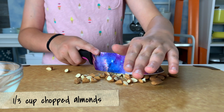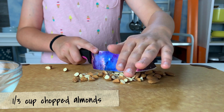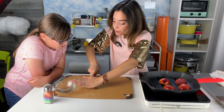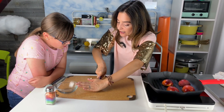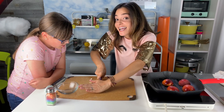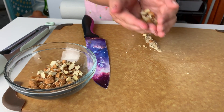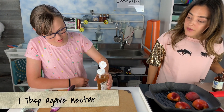Next, chop the almonds. They're a great source of protein, fiber, and good fats — the monounsaturated kind. I can do it rather quickly because I'm supported by the base of my body. This is like what they call the ship's dance, and it really helps. Place them in a bowl and drizzle with agave nectar and almond extract.